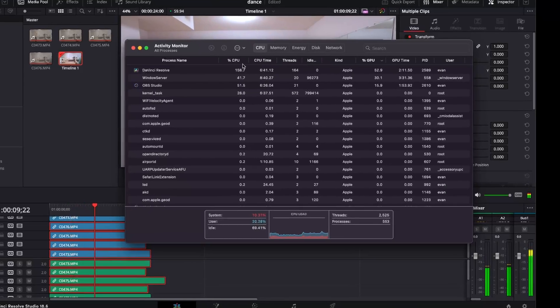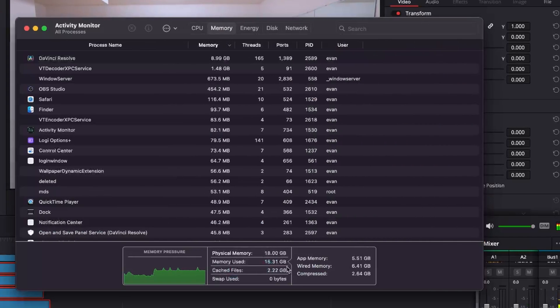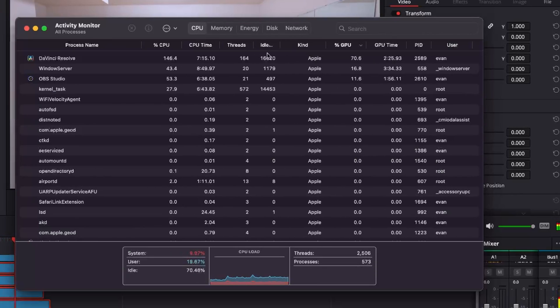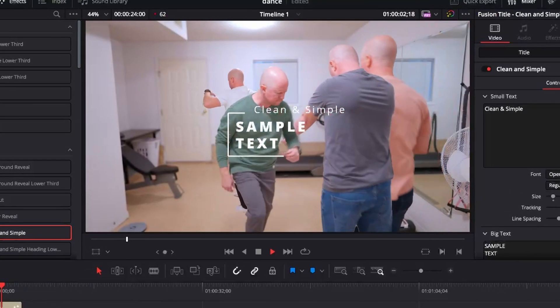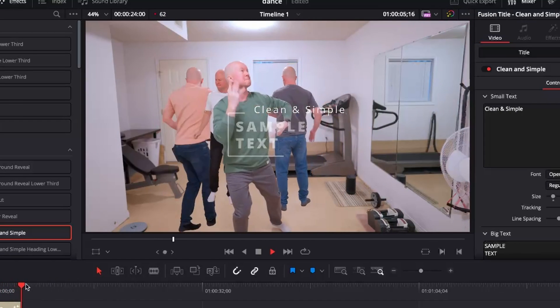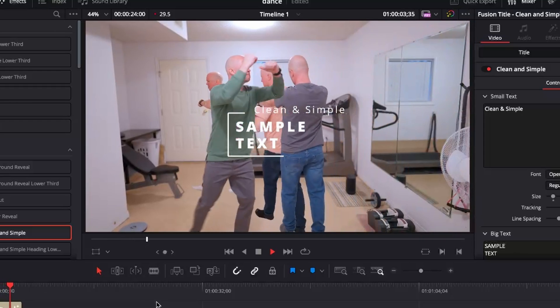If we pop over to the activity monitor with OBS running, the RAM is not quite full but something feels like it's getting pushed. The GPU looks like it's maxing out. CPU is at 147% and I'm starting to see it struggle. Let's put some text over top of it and see how it goes — it's still running pretty good. Nice job, M3 Pro. I'm not usually going to edit like this, but I love having the ability to do stuff like that.